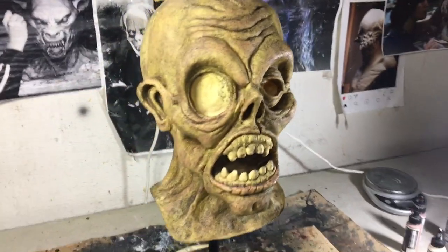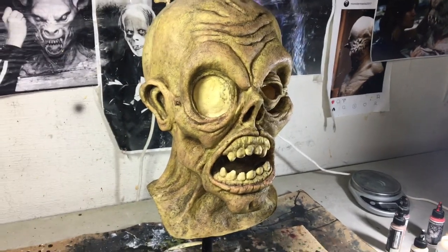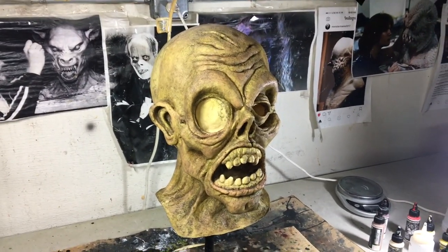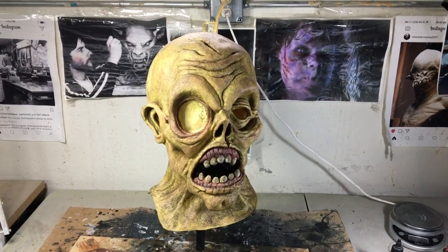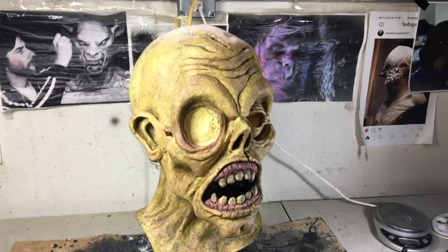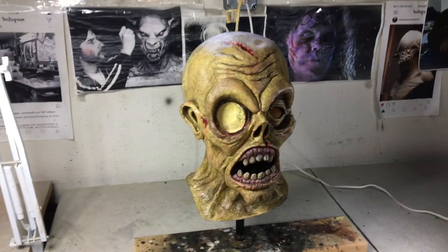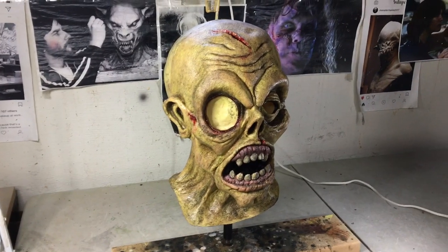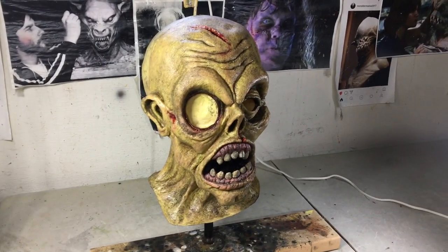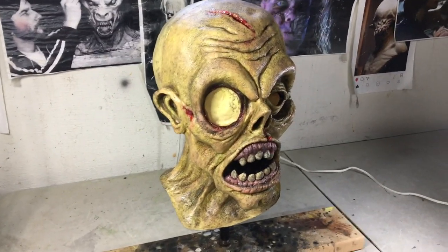I'm going to still do the teeth and the gums and all the wounds — there's lots to go, but it's coming along. We're a little further along now. I did the teeth and the gums inside the mouth. And this is a finished painted mask. It's not completely finished because there's no hair on it and the eye isn't inserted yet, but the painting is done.